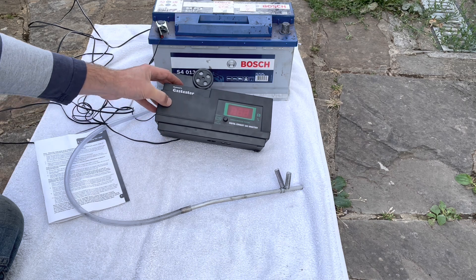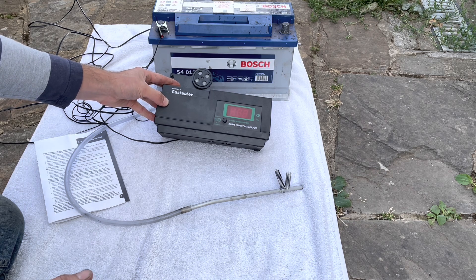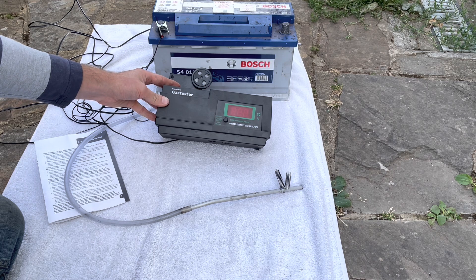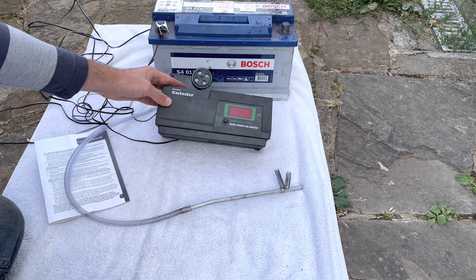Gunsons promise an accuracy of ±0.5% on this, so it's not really accurate enough to test emissions on a modern car where the tolerances are 0.1 or possibly even 0.01. However, on an older car like this Mercedes, the manufacturer's tolerance is 0.5 to 2%, so it's probably accurate enough for this.